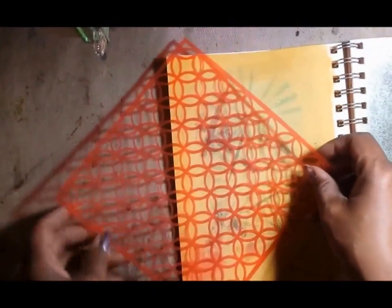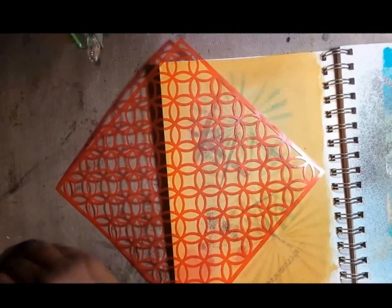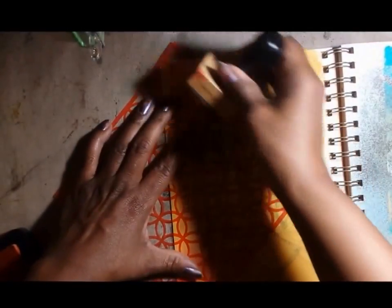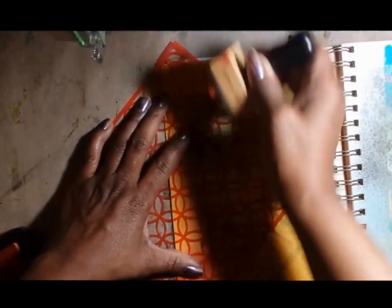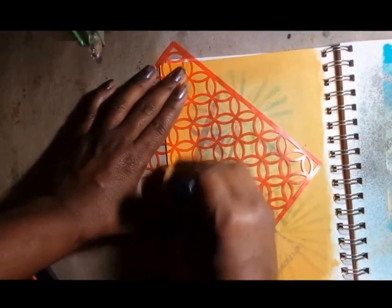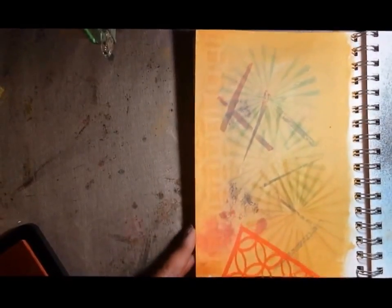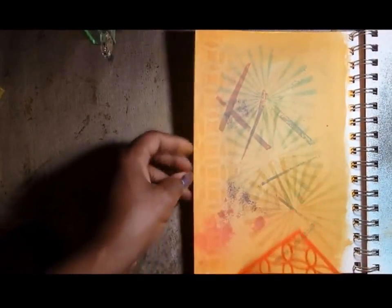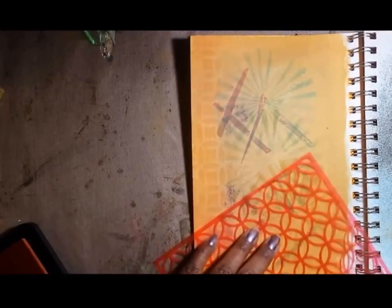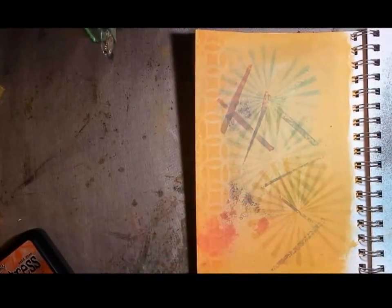I want to finish the little background and show you how this cute little stencil has been working for me. I cut this stencil out on my Cricut — I downloaded the design for free, which is right up my alley. I like the tone-on-tone look and I just wanted that little strip right there, so I'm going to stop there.